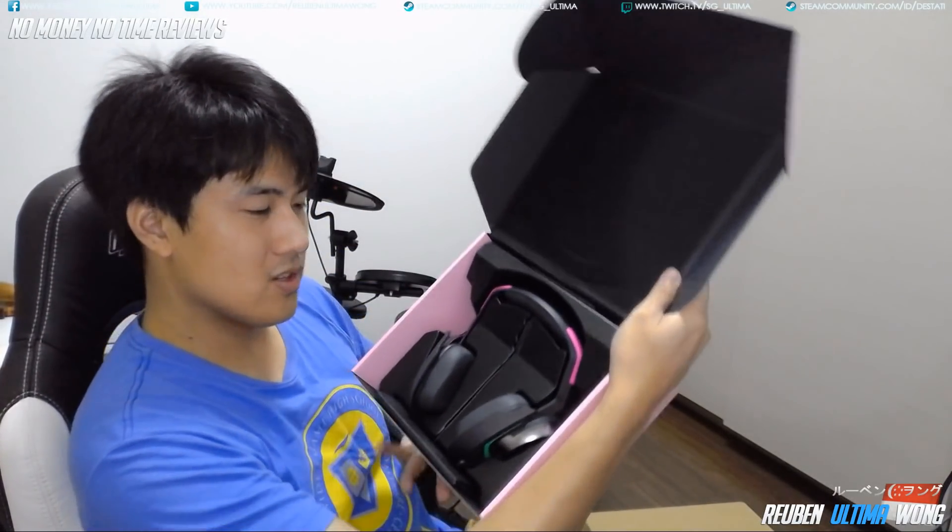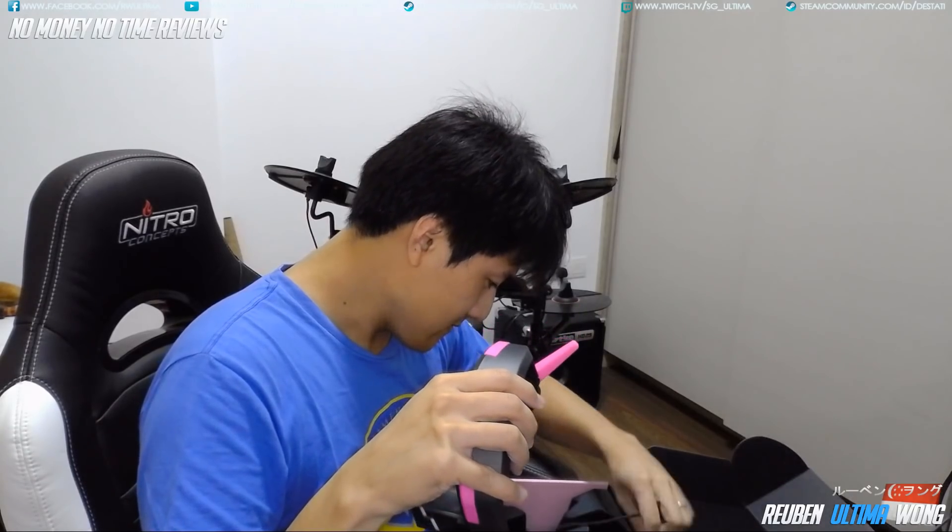I don't need to use scissors because there's a little arrow here that says just pull. There's no note, but look at that. There's some sponge here just to protect the headset. I think my wife would like this.